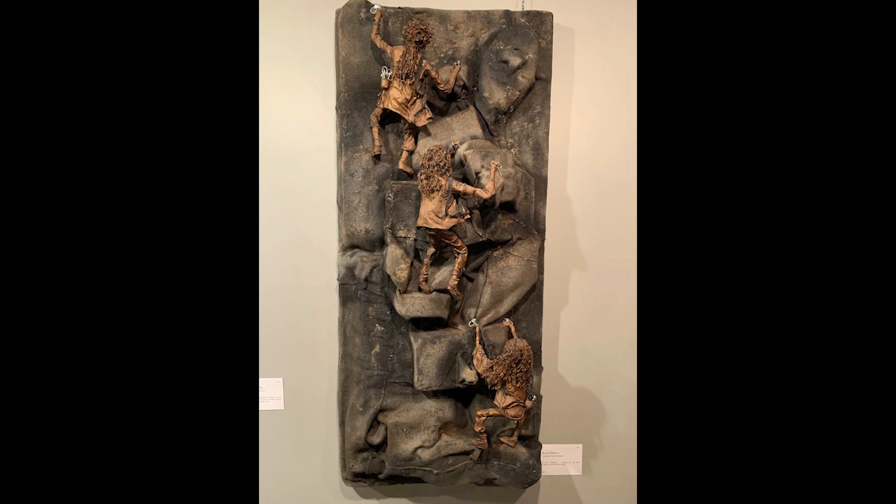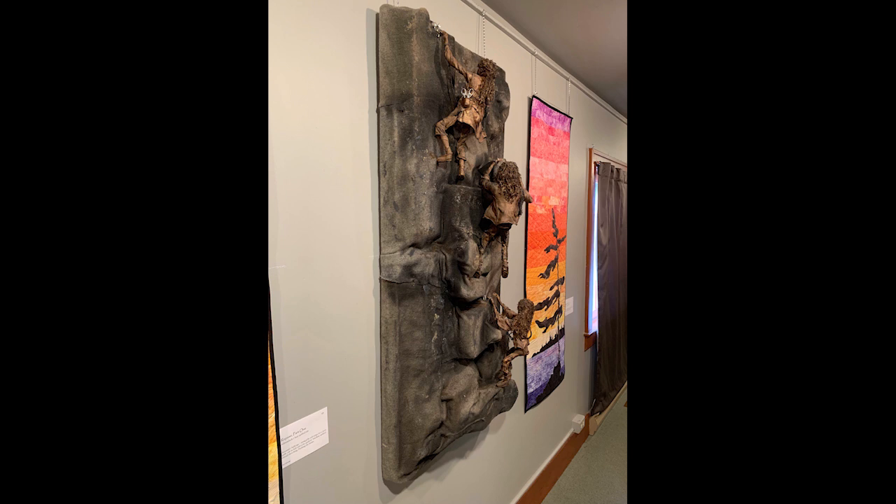Rock climbers. This was a personal challenge inspired by my three daughters. The medium that I used was a product called Paverpol and acrylic paints. The rock wall was made using styrofoam and a recycled old wool blanket.